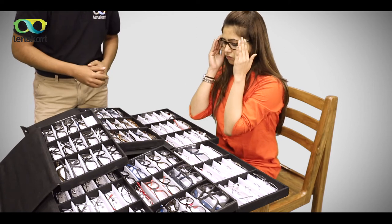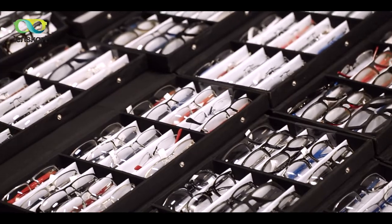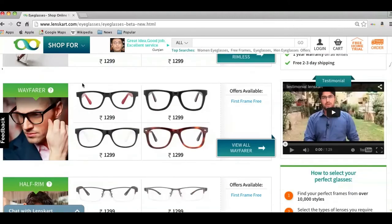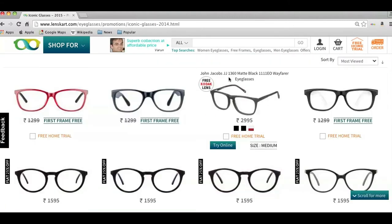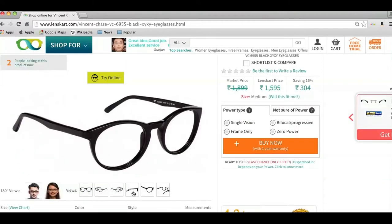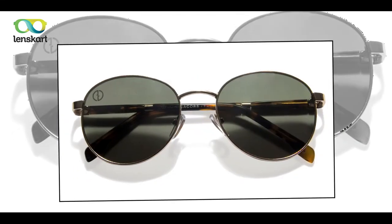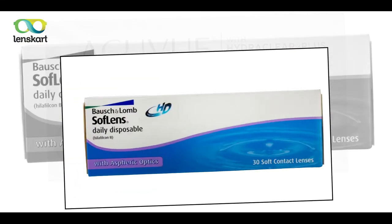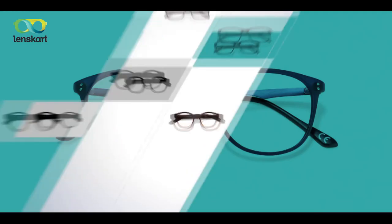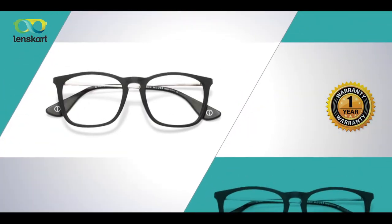Our team will now recommend frames and lenses best suited for your eye power, lifestyle, face shape, and size. You can choose from more than 100 frames that our team is carrying to your house, as well as from thousands of frames on our website. The specialist will also guide you and place the order online right away. In addition to spectacles, our team also carries sunglasses and contact lenses for you to choose from. At Lenskart, every frame and lens comes with a minimum one-year warranty.